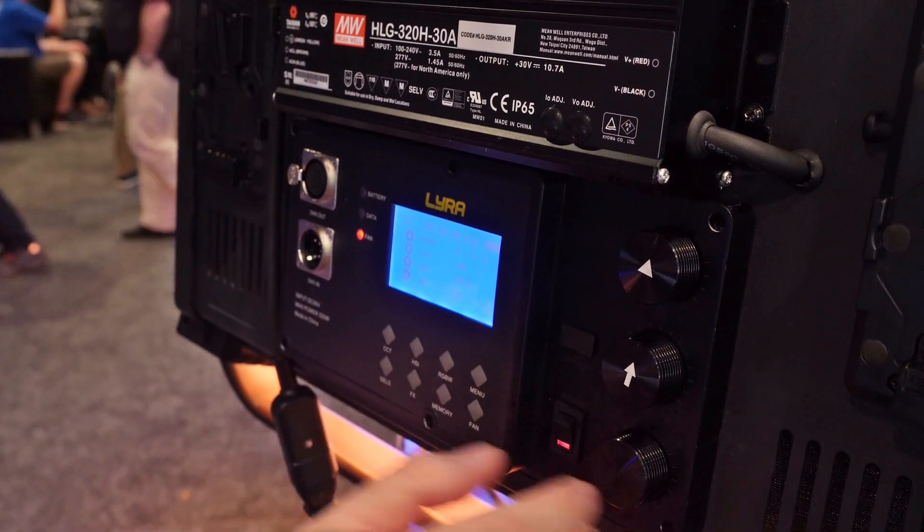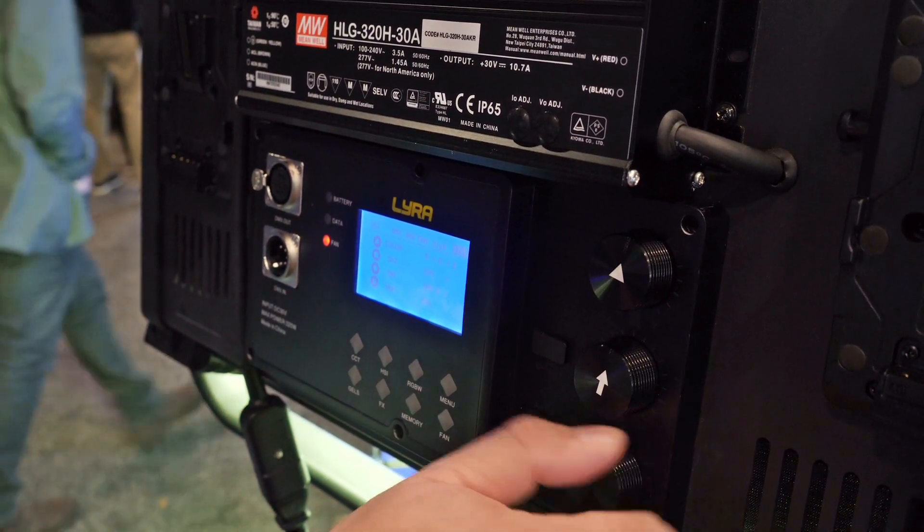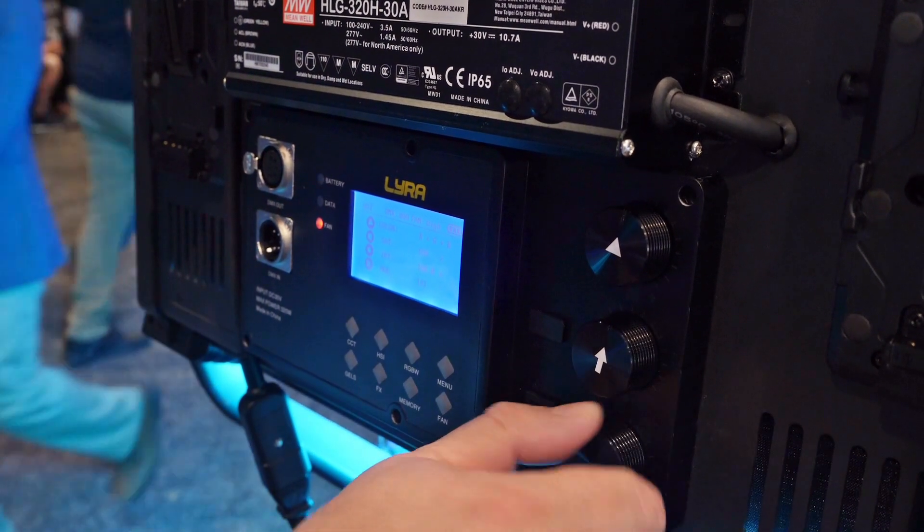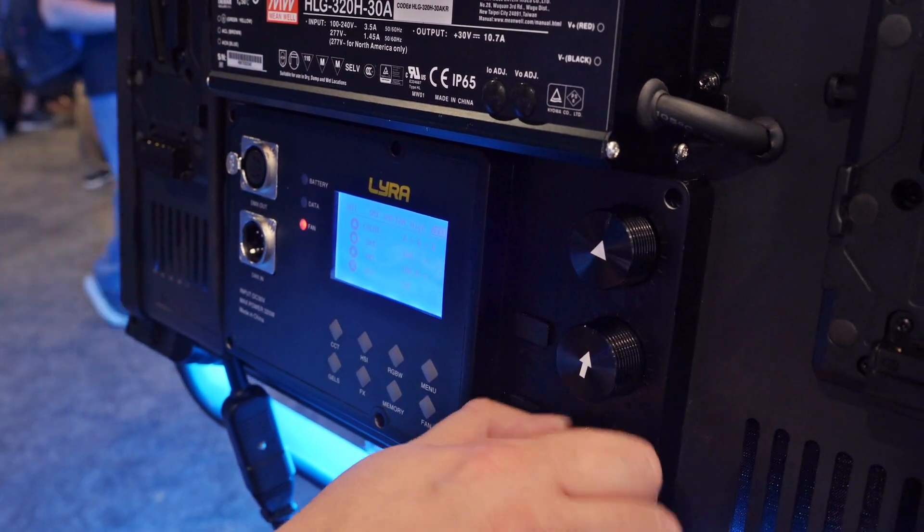It's got a little of everything: variable color temperature, the ability to do gels and effects, HSI so you can roll through the color wheel, 8-bit and 16-bit DMX, and it can also take battery options so it can be used out in the field.